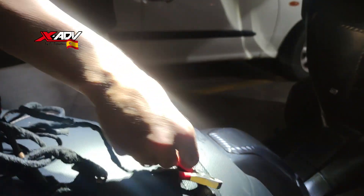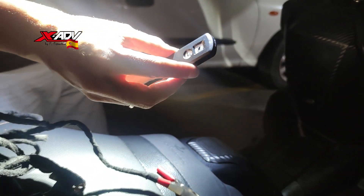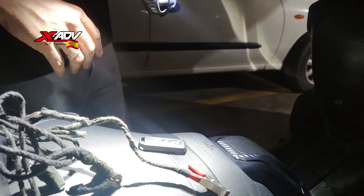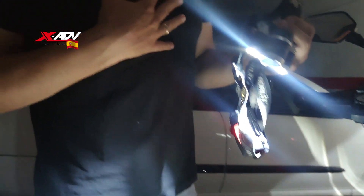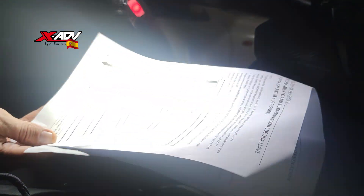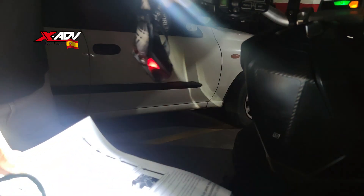El único costo que tenéis es el de la llave virgen que habéis grabado. Espero que os sea útil. Si tenéis cualquier duda o algún problema, decídmelo. Lo he hecho jugándome la salud de la moto, por tanto es vuestra responsabilidad. Lo he hecho en directo, sin ningún tipo de prueba previa, según el procedimiento que aparece en el manual de taller. Me la he jugado en el sentido de que no es el cable original. Siempre hay el riesgo de que pueda pasar algo.